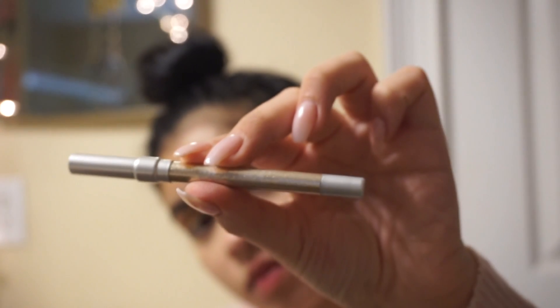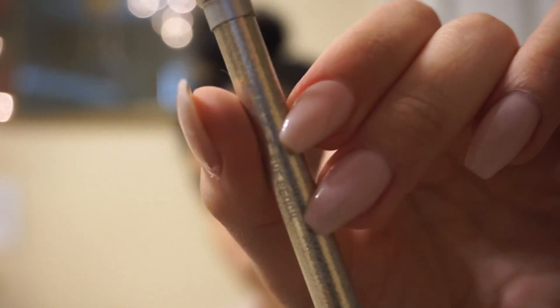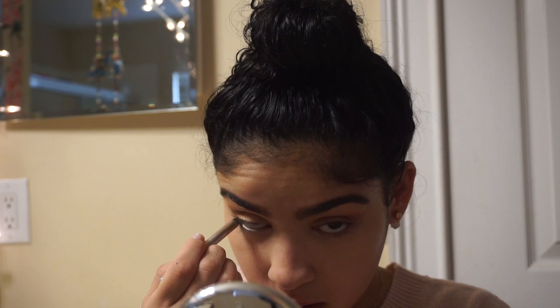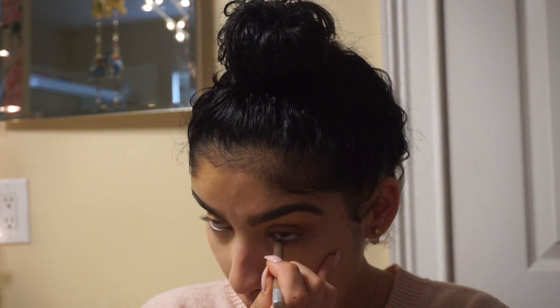I'm going to go back in with my concealer brush to make sure everything looks shaped. Then I'm going to go into my waterline with the Urban Decay 24/7 Glide-On Eyeliner Pencil in the shade Space Dust.